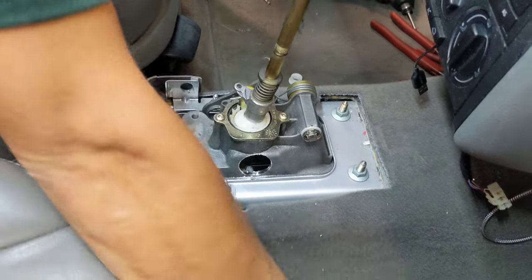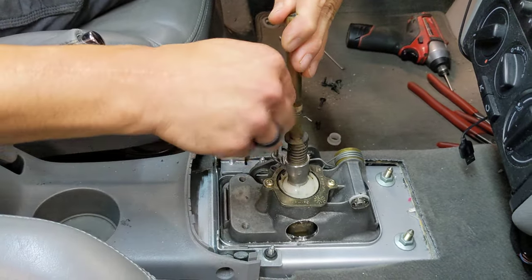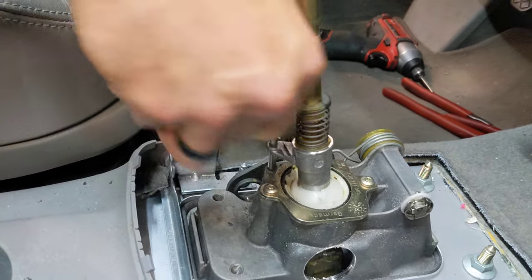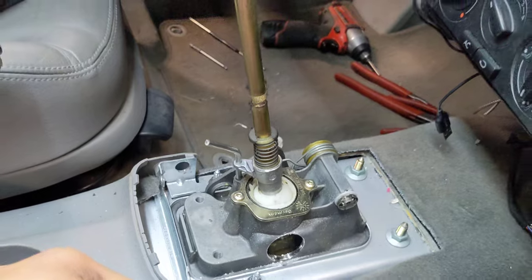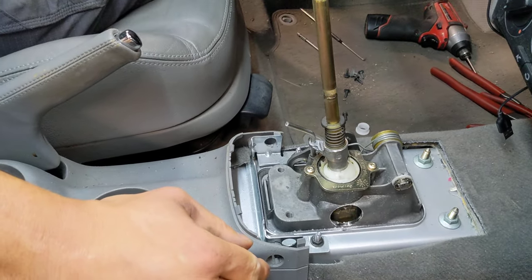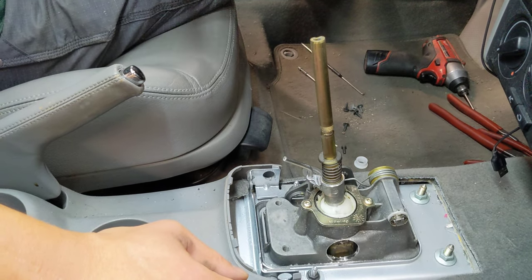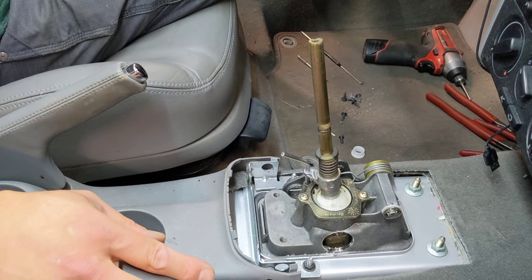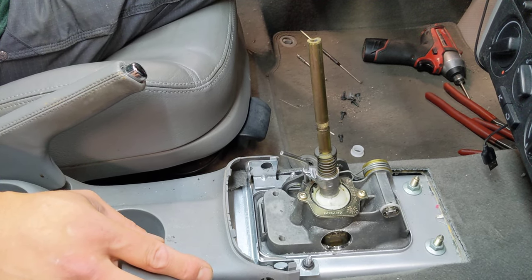The last piece of this equation is our 5 millimeter adjustment pin. The pin goes right there and locks the shifter in the home position on the cabin side so that you can align the shifter linkage and adjust the cables in the engine compartment. It's just the icing on the cake — kind of like after you get new suspension, you get a wheel alignment. After you get new shifter bushings, you do a shifter alignment. That's the entirety of the kit and the order of operations. Thanks for watching.